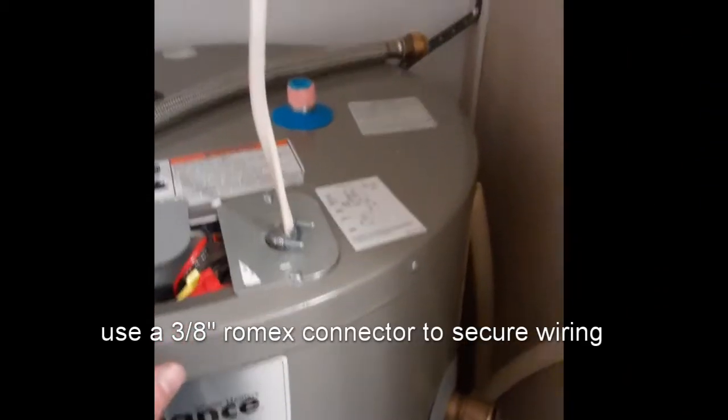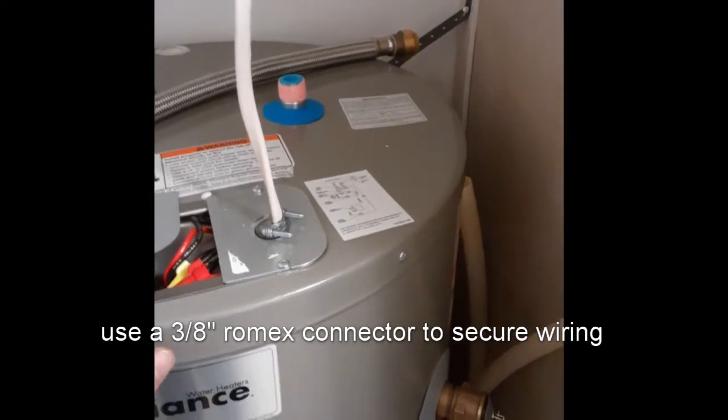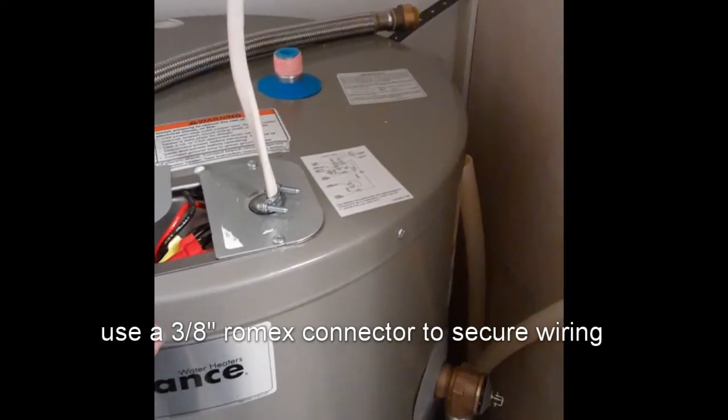You want the valve on the cold side because you need to be able to change a tank in the future. You don't want to have to go outside and climb under your house or wherever your water shutoff is.